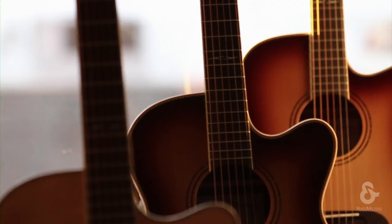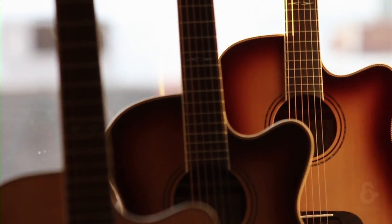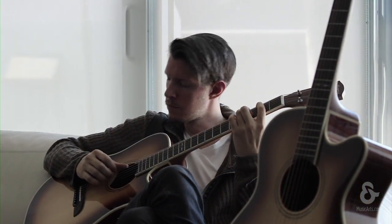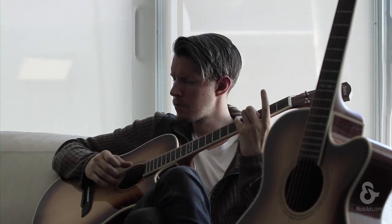The finish of the Artist Herringbone series is also something to be admired — a perfectly clear, incredible deep shine, yet thin and professionally applied so as not to dampen the guitar's energy.